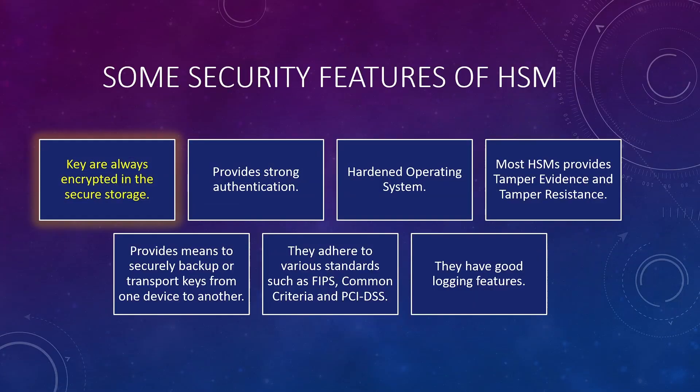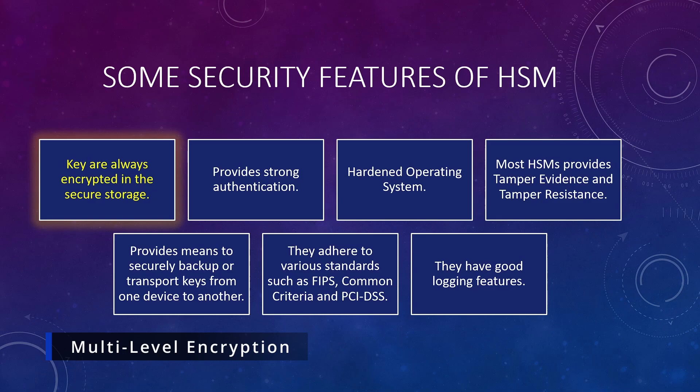Hardware security modules have security features to enhance the security of those devices. I've mentioned seven features, though I'm sure there are more. First, keys are always stored inside the HSM's secure memory. A good HSM always stores them in encrypted form. Most HSMs these days use multi-level encryption — the keys and other objects stored inside are encrypted multiple times using different types of keys.